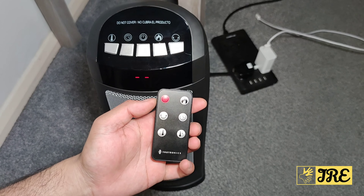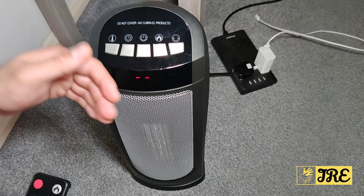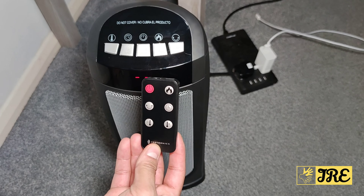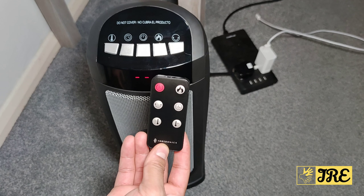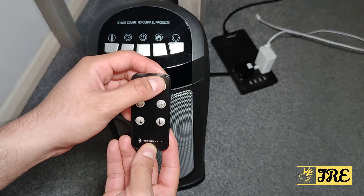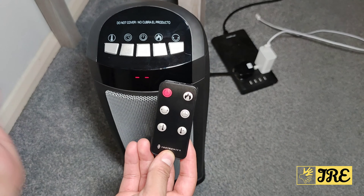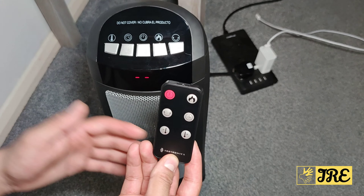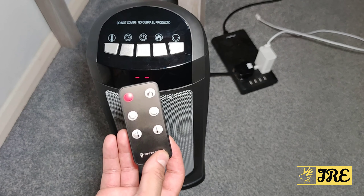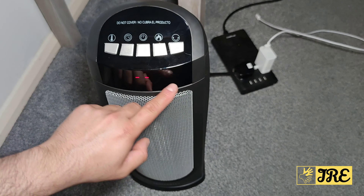It also comes with a remote, which I really like, as you can see here. If you're sitting on the sofa and the heater is on the other side of the living room, this is the best thing to use. It has a power on/off button, a heating option, a swivel mode that moves side to side to distribute hot air and warm up the whole room, plus timer and temperature controls.